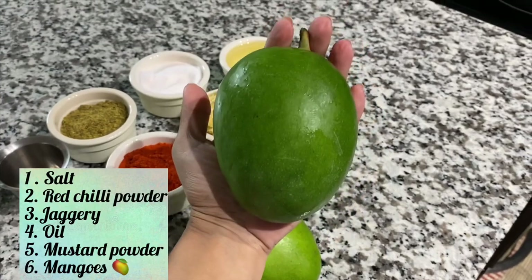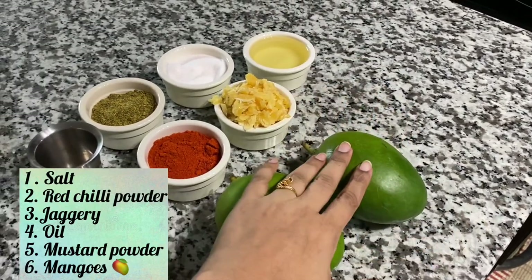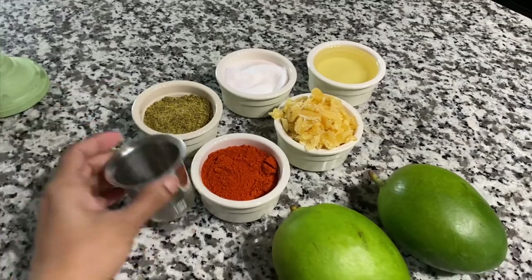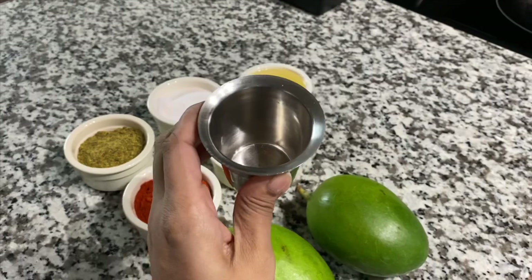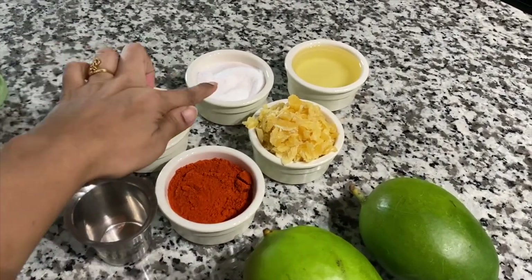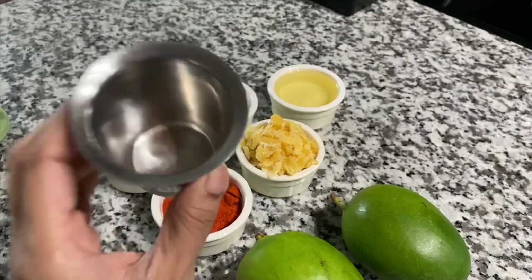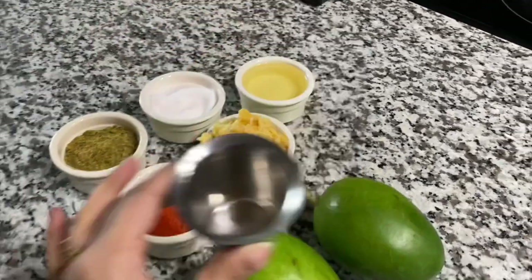I'm going to try this mango. There are two kinds of mangoes. I'm going to measure these two sides in one cup. We will put this one cup, then give it a little oil and green ale.